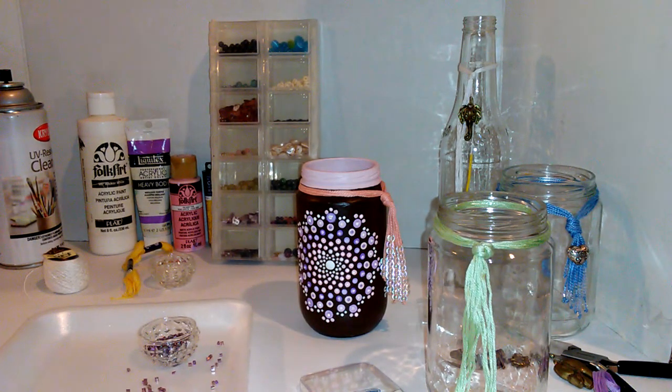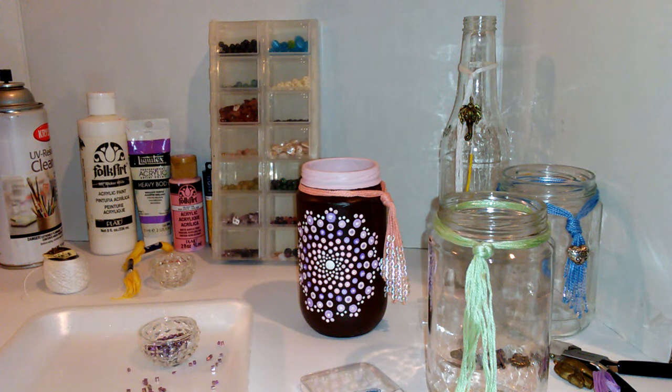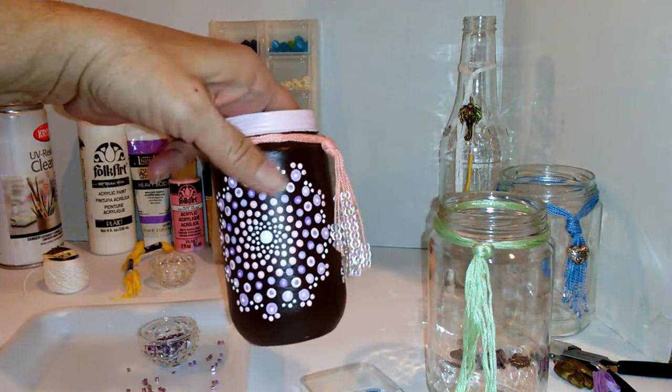Well, I hope I've given you some ideas and you have a most wonderful day — thank you very much. And check out the chopstick idea for the tools for the mandala dot art. This is another jar. When you're doing little things like a stone or a jar, those chopsticks are perfect. So check out my video on how to make your chopsticks into tools for the dots.